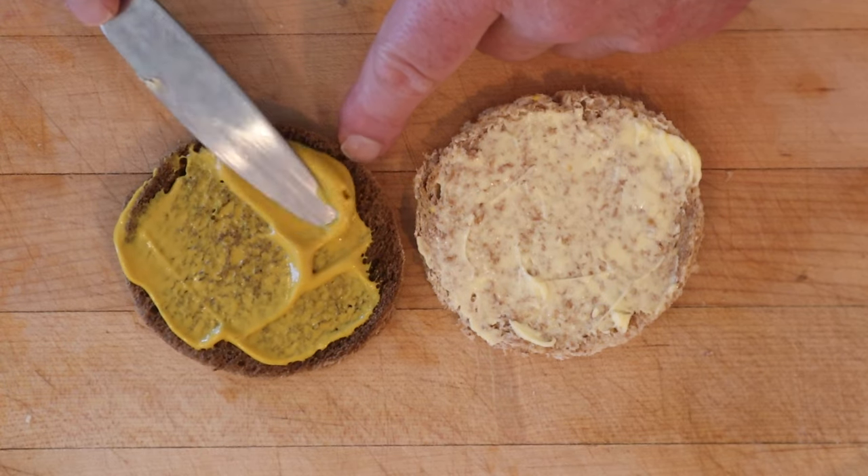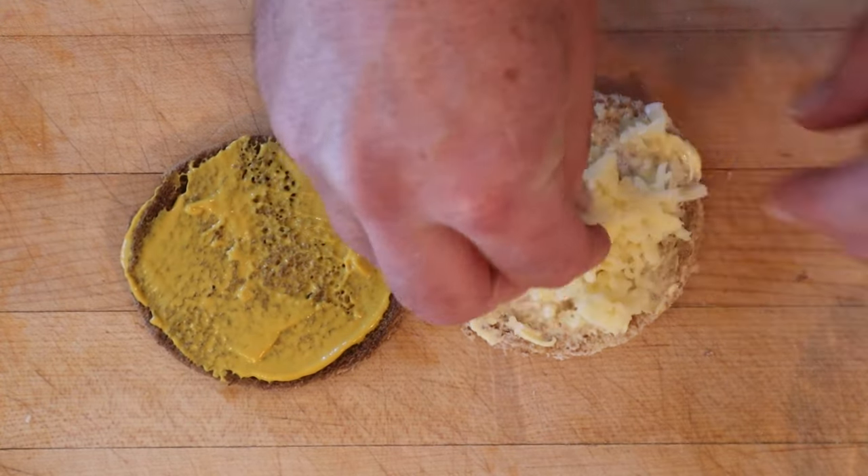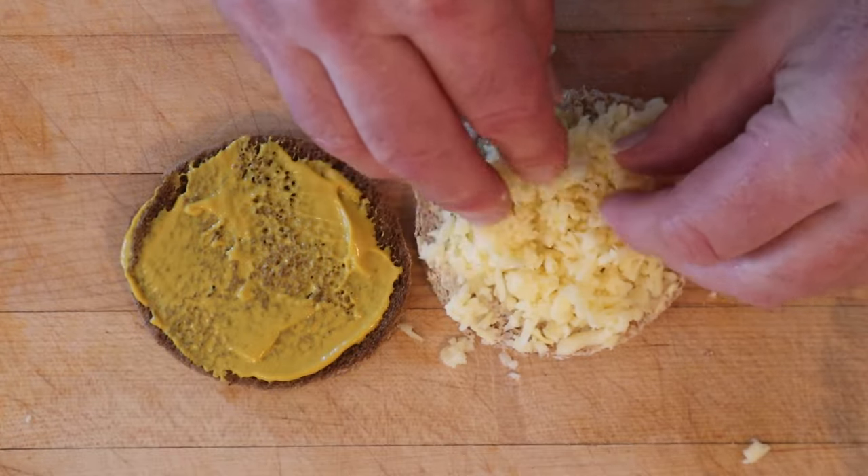Might have a little too much mustard. Now it says add grated cheese thickly on the buttered side. It didn't say what kind of cheese, so I'm just using a mild cheddar. Let's give this cheese sandwich a go.